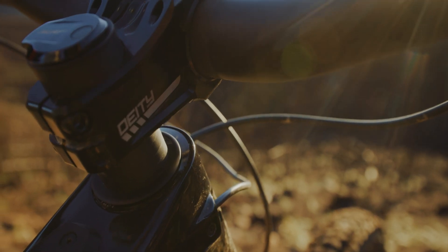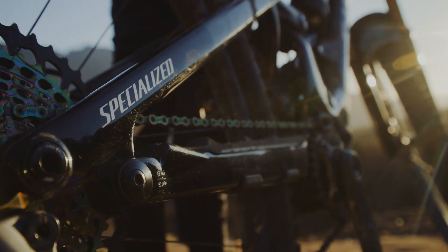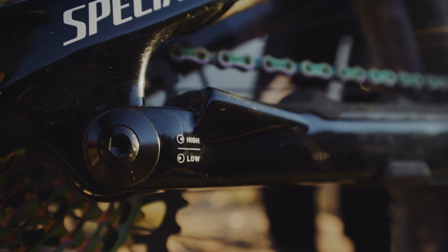In terms of geometry, the Kenevo SL comes with an adjustable headset cup and flip chip at the rocker pivot, so you can choose from six different geometry settings to better suit your riding style and terrain.